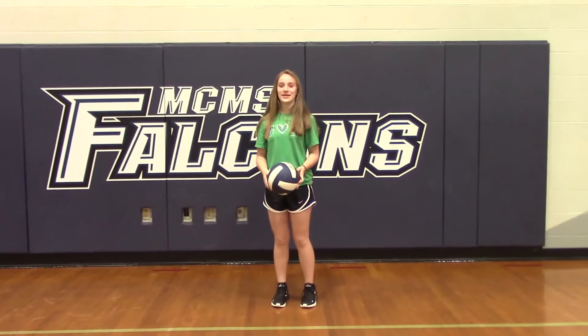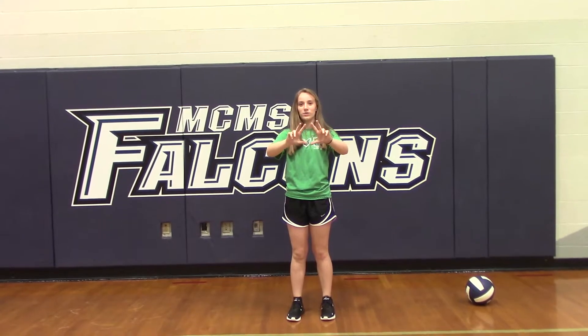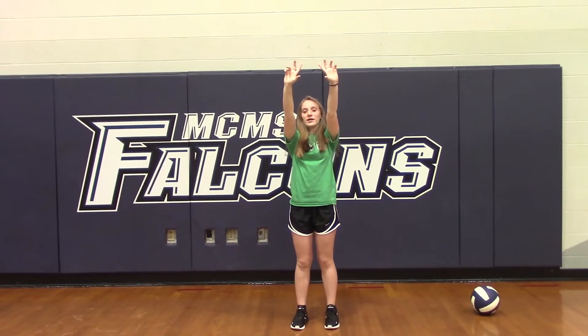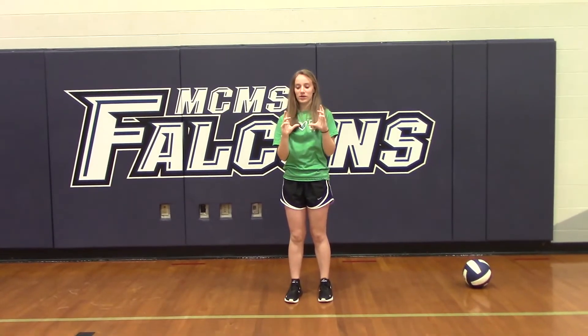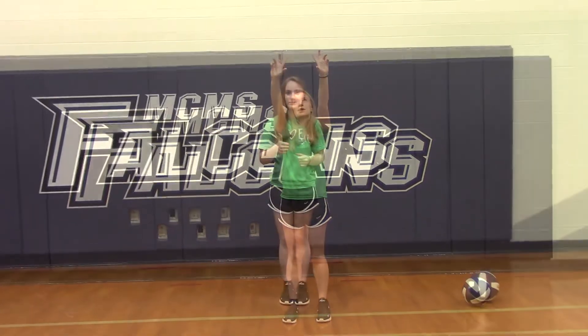Next is a set, and it's going to look like this. What you're going to want to do to set is take these three fingers right here and put them together to make a triangle. And when the ball is in the air, just bring it down a little bit and push it back up. But don't carry it so much where they would call it a carry — you just barely bring it down and hit it back up.